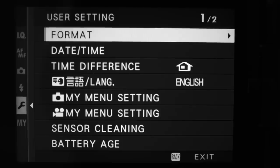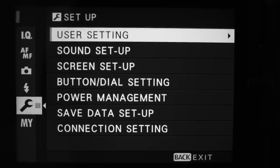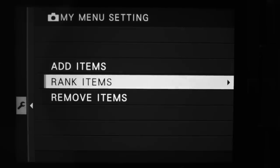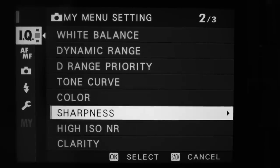Now let's talk about My Menu — a custom page where you save your most-used menu items so you don't have to hunt through the whole system. These are also different on the photo and video side, so you can have different items saved to each. To set up My Menu, go into user settings, then My Menu settings. Click on it, go to add items, scroll through what you want to add, and click OK.